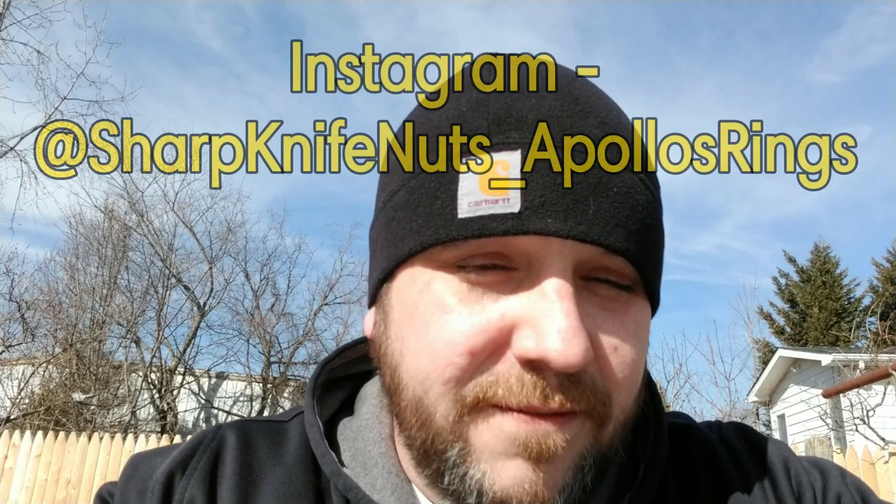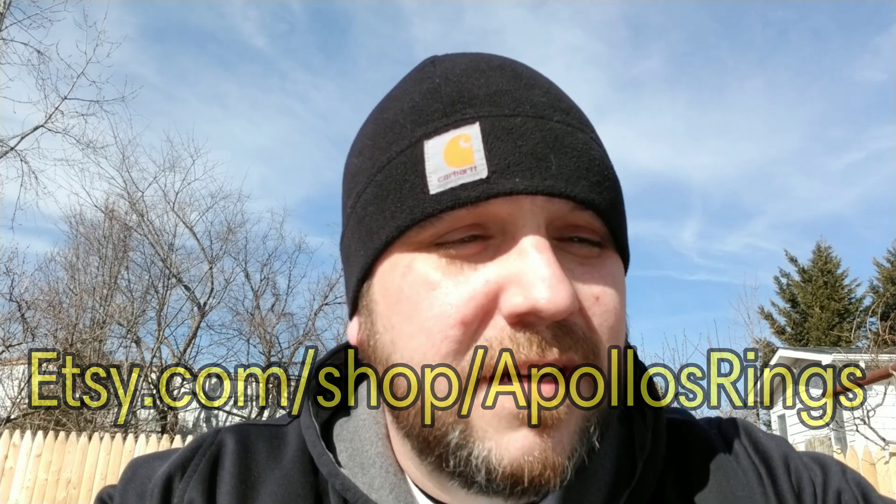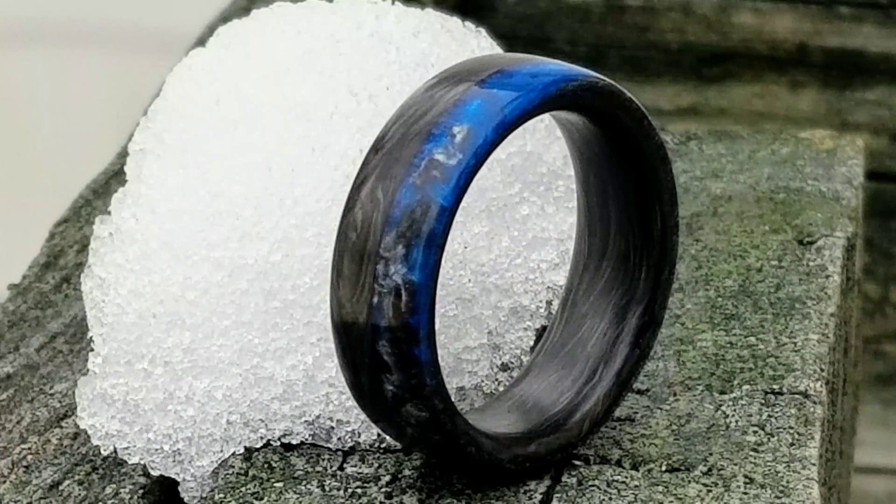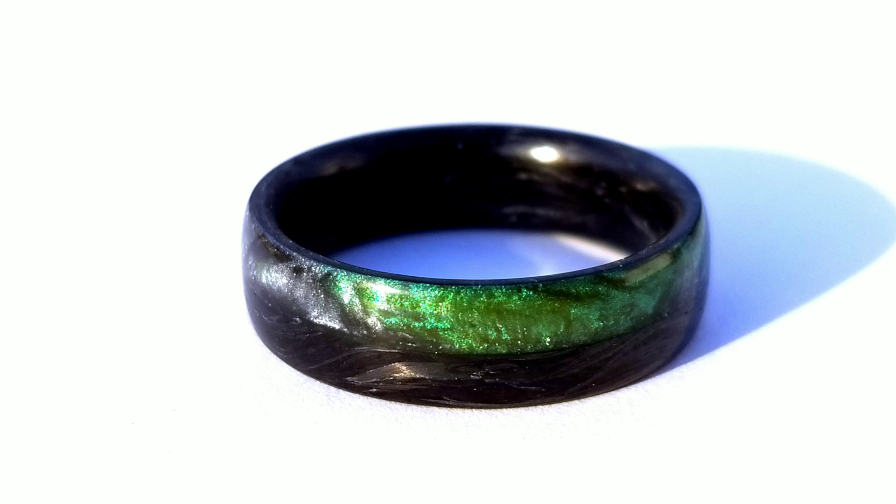I wanted to take a second to say thank you to all of you — everybody that's subscribed to the channel. As of filming this right now, we're just about to hit a thousand subscribers. I never thought this day would get here. So to thank you guys, I'm going to do a thousand subscriber giveaway. I've opened up a ring shop on Etsy — etsy.com/shop/apollosrings — where I create all sorts of different rings, but I really enjoy making carbon fiber rings. Forged carbon fiber was created by a partnership between Lamborghini and Callaway Golf roughly eight years ago, and Lamborghini now uses it in all sorts of their cars. I've created my own recipe for forged carbon fiber, and being a knife guy myself, I personally love carbon fiber.